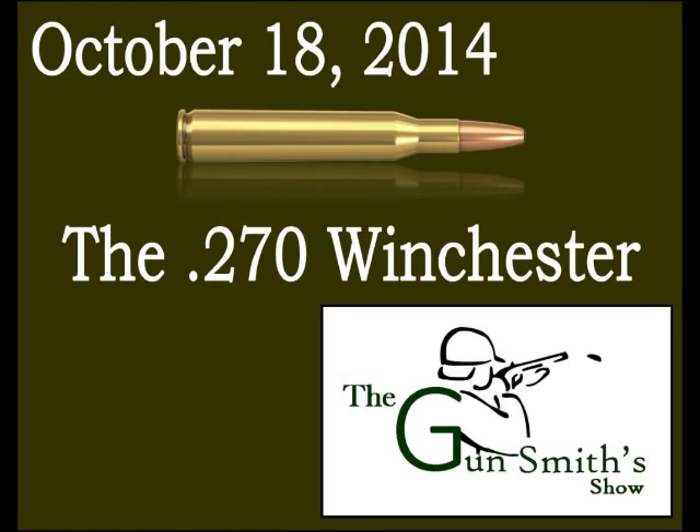Today, .270 Winchester factory bullet weights range from 110 to 150 grains. The standard 130-grain soft point Hornady load currently in production has a muzzle velocity of 3,060 fps and produces 2,700 foot-pounds of energy at the muzzle — over 2,300 foot-pounds more than a .45 ACP at the muzzle.